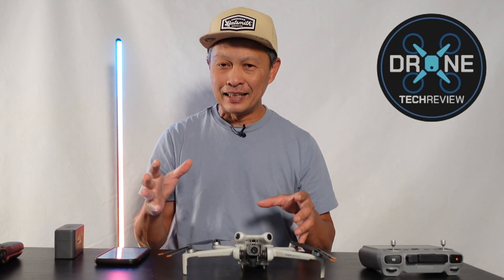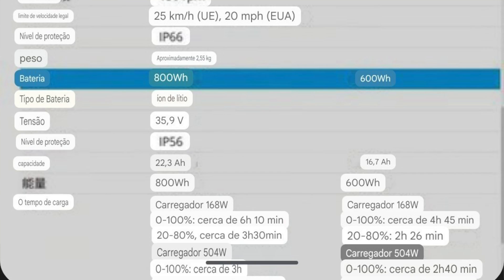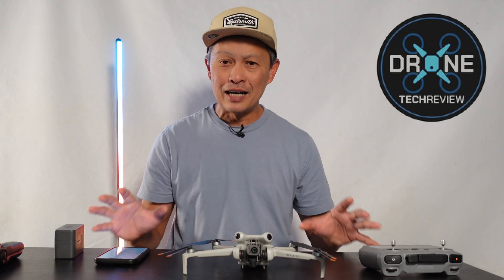In terms of wattage, it goes from 1,000 to 1,200 watts — a very strong motor. For the battery, they're offering a 600 watt-hour and an 800 watt-hour option. All their components seem lighter than the competition because they're using the best battery cells. They also have a 150-watt charger and a 500-watt charger, giving riders a lot of options.